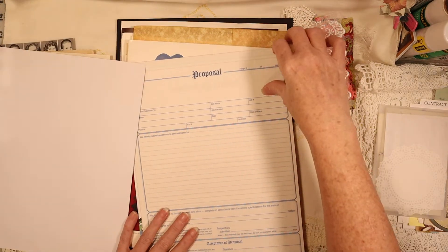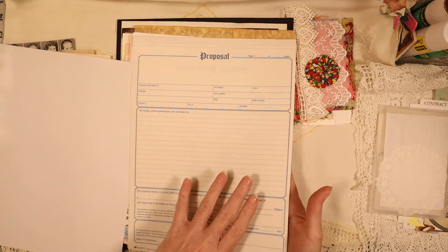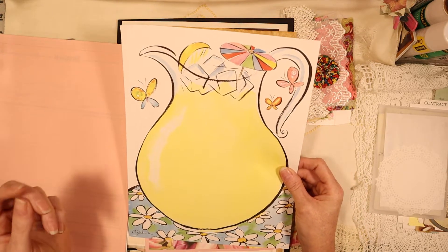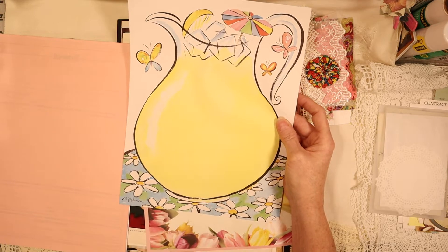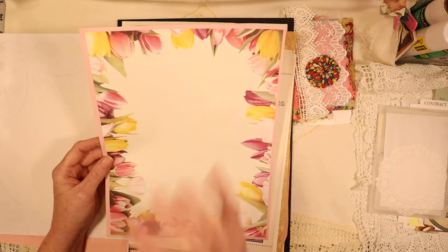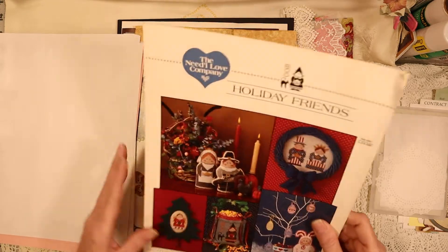Then there's this which I count as one but it has a pink one, a yellow one, and a white one - they're proposal papers and they have that ink transfer thing going across them when you write. And then you have this cool lemonade paper which is very cool for summer, spring, even fall - I love it for fall. This paper is really pretty with its pink border that brings out the floral even more.